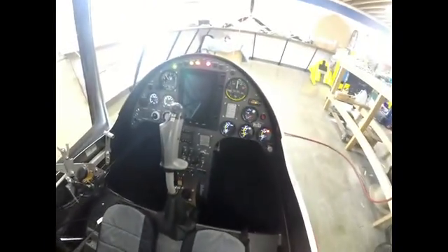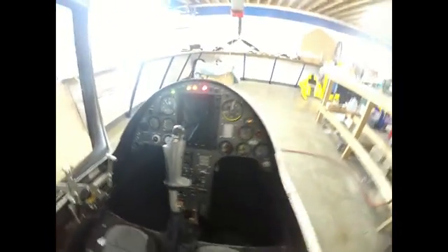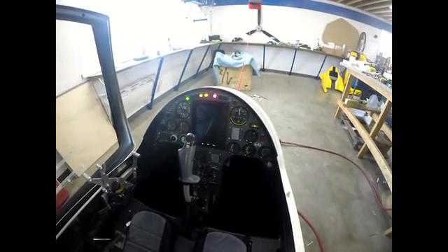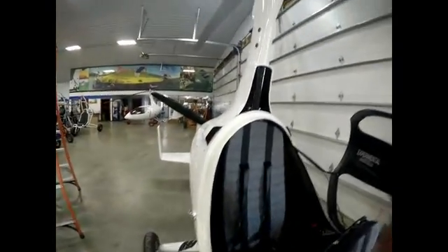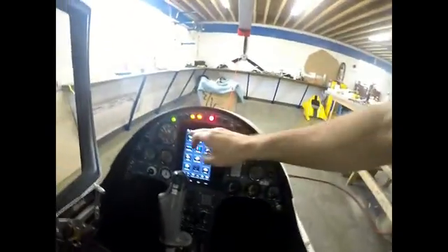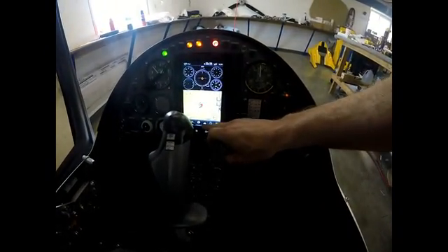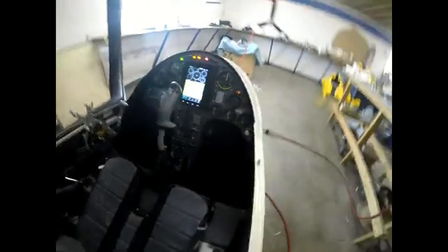I'll turn that on and see how fancy it is. Turn on the navigation. Turn on the rear in the back seat. Touch screen. We've got to have a GPS signal. It all looks good, just like we hoped.